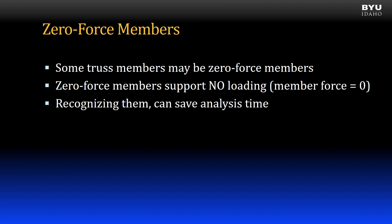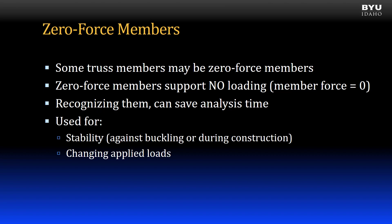When analyzing a truss, recognizing zero force members may save you some time. If the members take no load, why are they there? These extra members are used for stability, against member buckling, or to ease construction. They may also be present if the load on the truss changes — they may be zero force members under one loading condition, but take load under another loading condition.